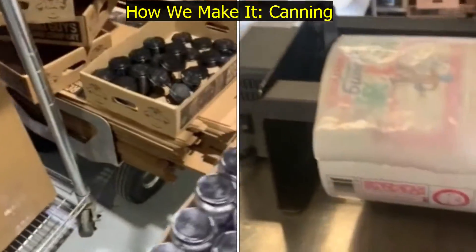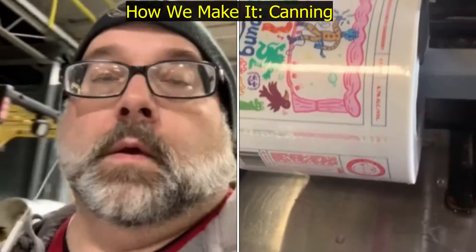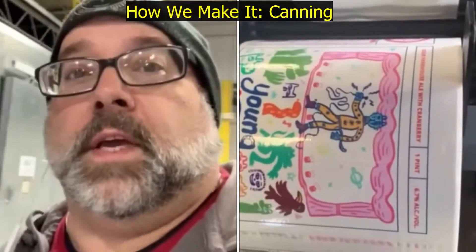And then we get four-pack holders — there are some right there. So that's the essence of how it is for us to can.